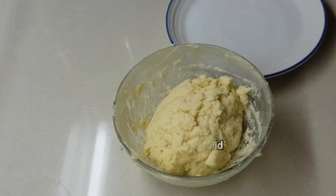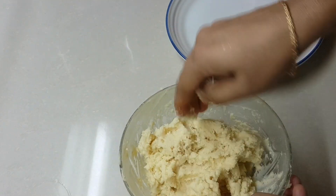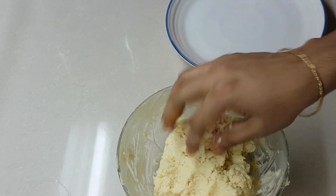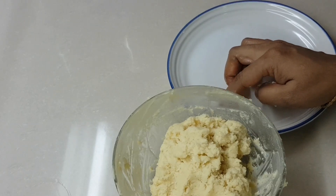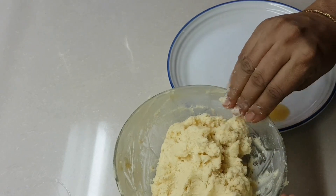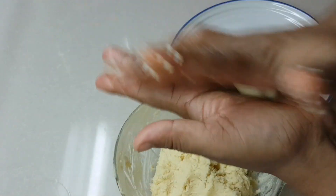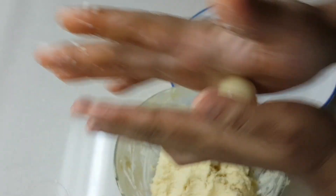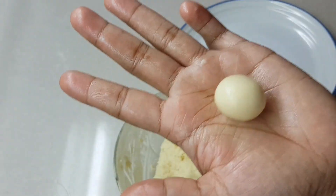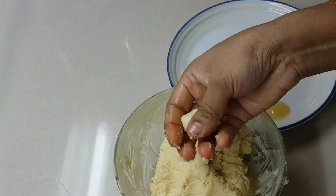Now we need to shape the gulab jamun. Let's do an even ball-size system. Take the dough and shape it smoothly from the corners to the front. The shape is very easy — just start shaping it smoothly.